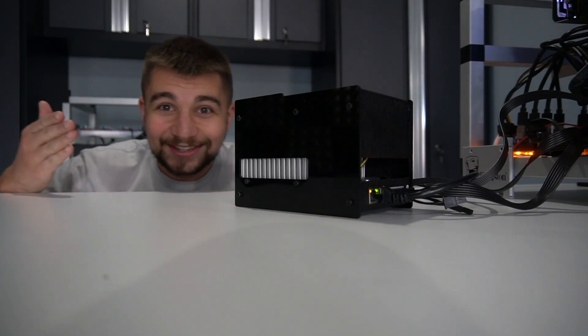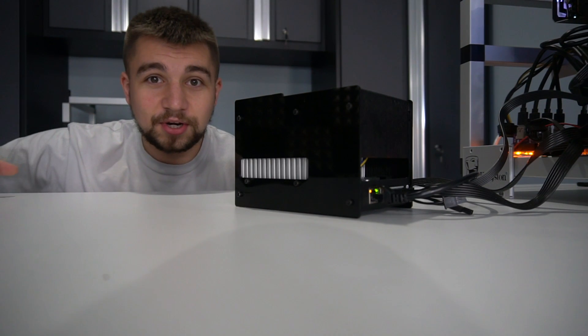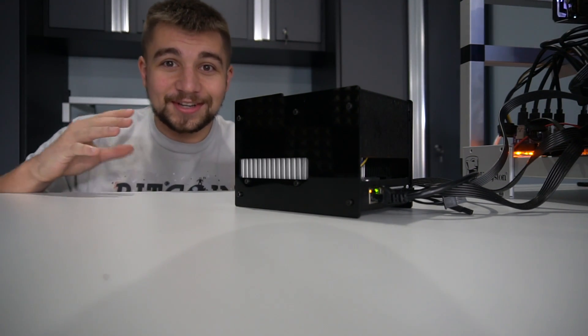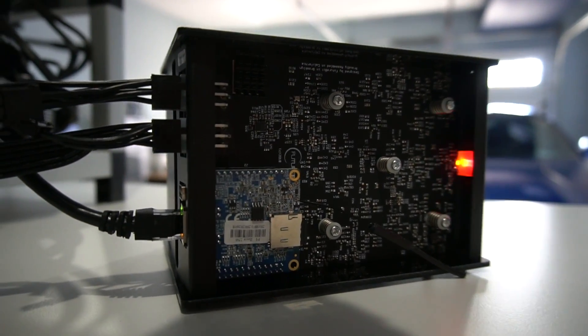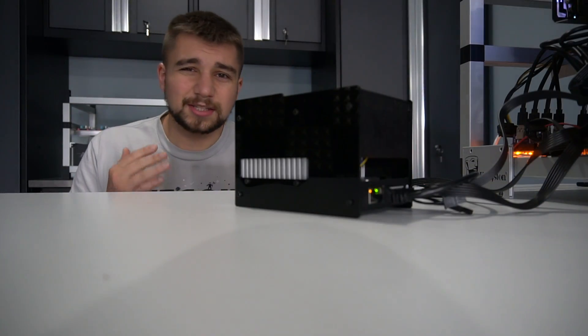Look at it guys — it's so cute. It's the FutureBit Apollo. It can fit on your desk. You could put it in your drawer, but that's a fire hazard, so don't do that. But seriously, look how small it is. And you can hear it — it's on right now, mining in the balanced mode, which is the best compromise between power consumption and hash rate. You can also hear the miner, and it's pretty quiet.